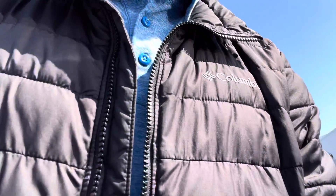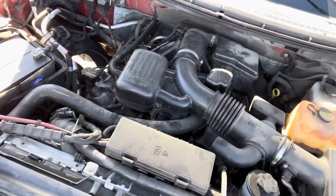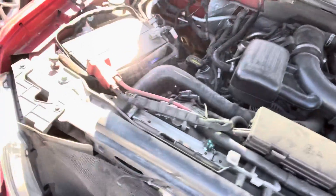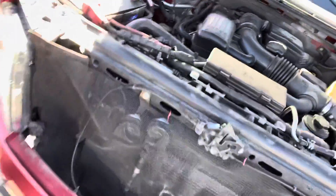Let me pop the hood for you. A little dusty, but definitely sounds good — not hearing any knocks or anything. Still going to be checked out through service, so we'll know for sure as soon as that's done. But as of right now, everything looks pretty good.